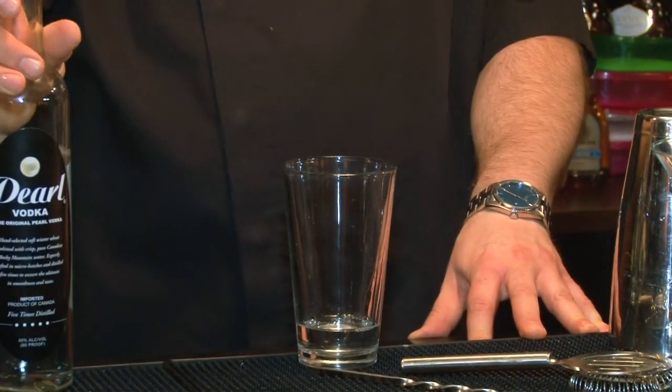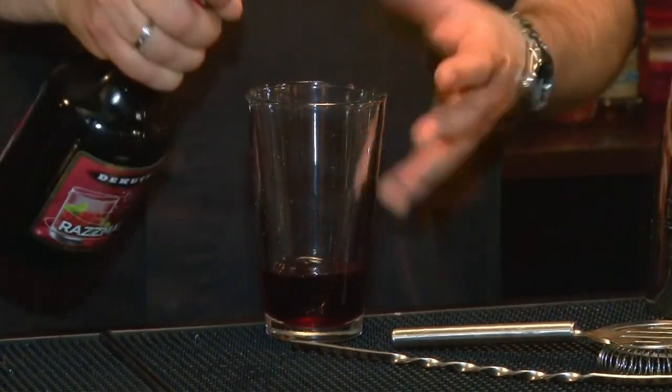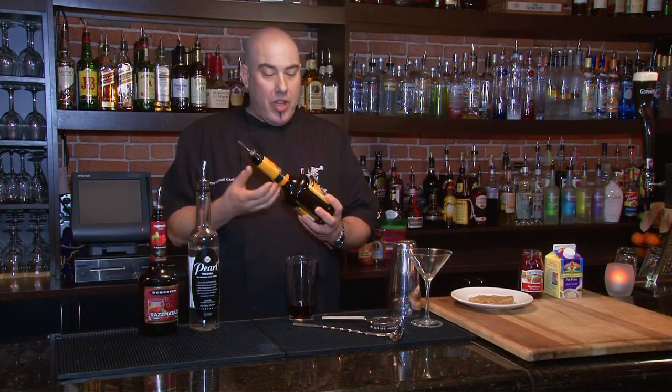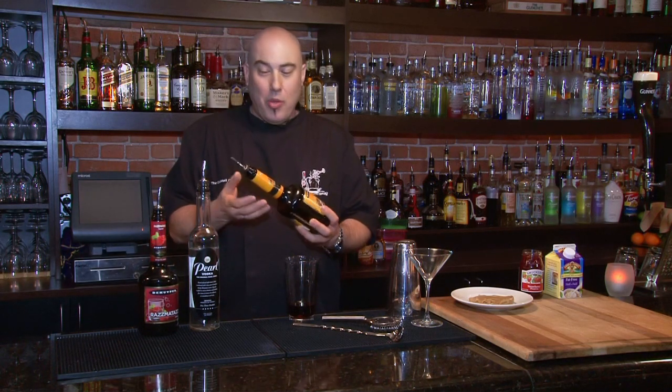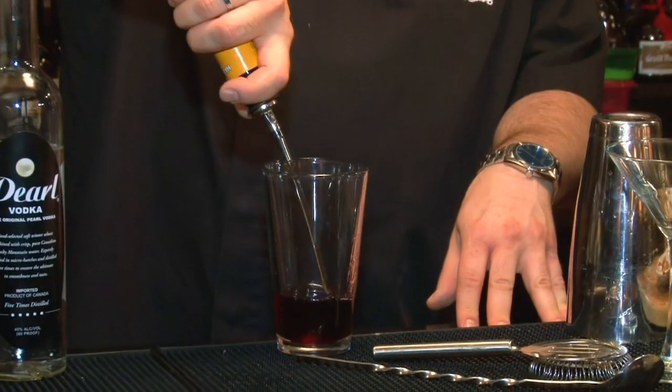Now we're going to go into our razzmatazz or raspberry liqueur. You can also use a Chambord or a crème de cassis if you have that available — we're going to add three counts of that. Now we're going to go into our hazelnut. Hazelnut is the nut of choice, but you can use almost any nut-flavored liqueur and it's still going to work just as well. You won't necessarily taste the hazelnut, but you'll taste the nuttiness to the drink, which is what we want. So we're going to add three counts of that.